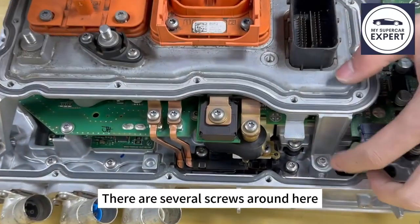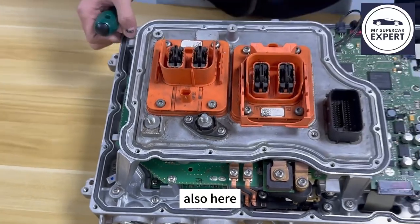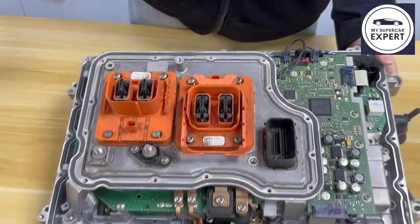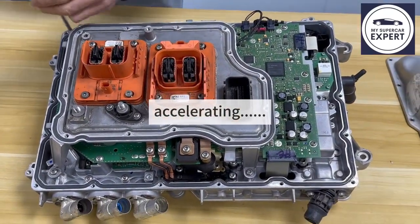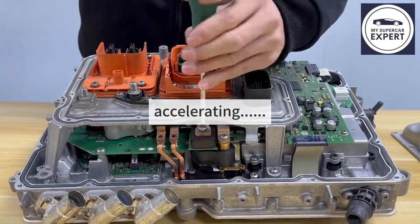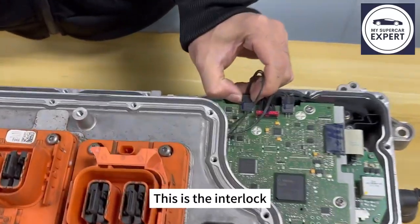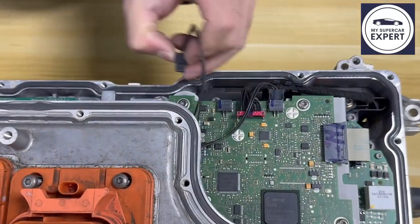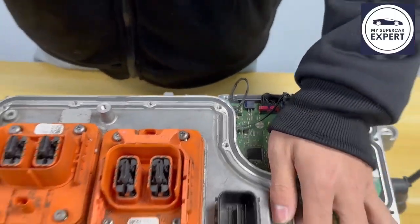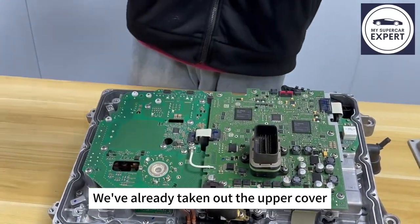There are several screws around here — these two, these two, this one, and also here. Now remove them all. This is the interlock. Pull out this plug, then we can remove this. We've already taken out the upper cover.